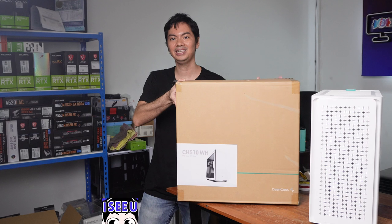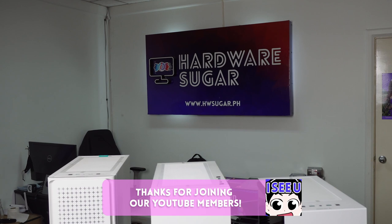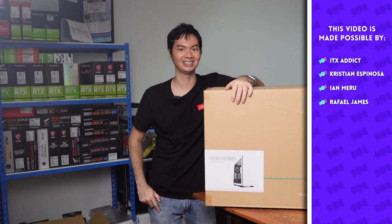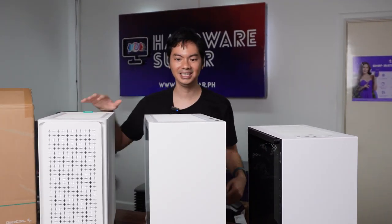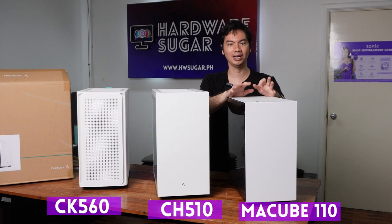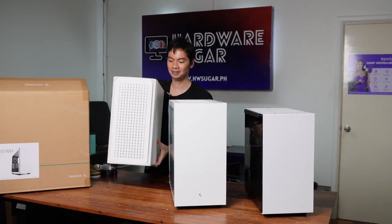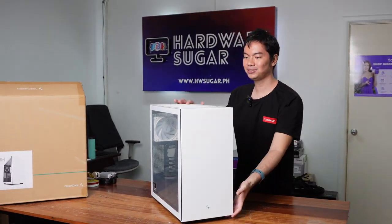What's up, Internet? Introducing today Deepcool's newest white case, the CH510. As you can see, Deepcool has many white cases. We've reviewed a bunch of different cases from Deepcool — this is the CK560, this is the newest one, the CH510, and one of our go-to MATX cases, the MACCube 110. They are very similar throughout the three lines. Let's set aside the CK560 and the MACCube and focus on the CH510.